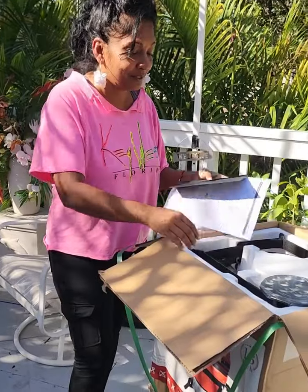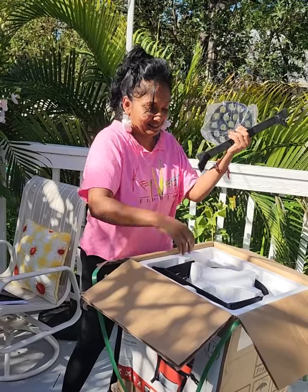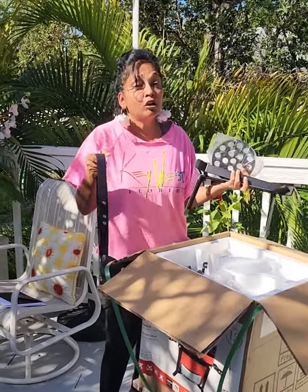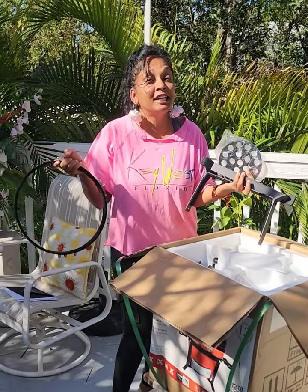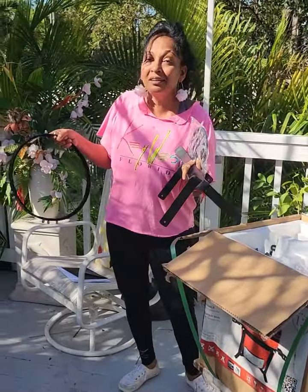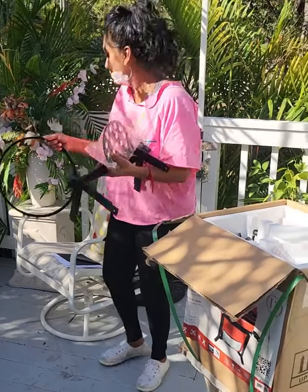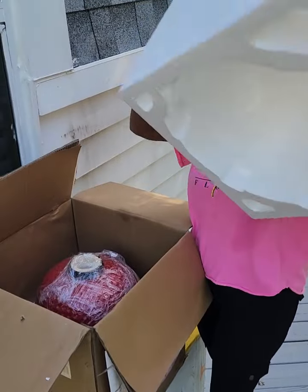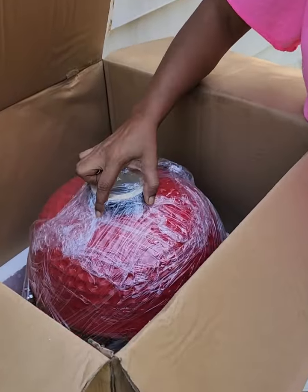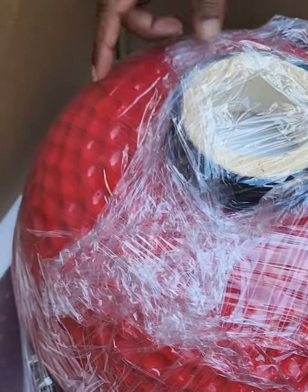It's a small 13-inch grill so you can take it on picnics, to the beach, or to the park. It's very small to carry and weighs less than 50 pounds. Look at that nice bright red color — what a nice little grill!